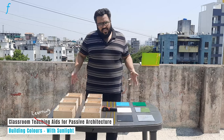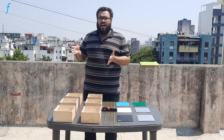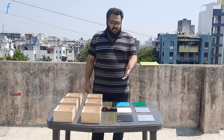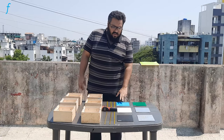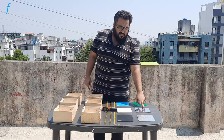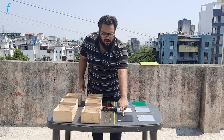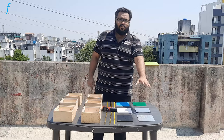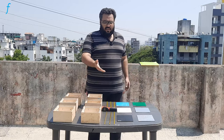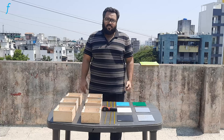Here we have all the equipment required to perform this experiment. We have the six boxes that are part of the kit, and the different building colours — blue, green, white, reflective, black, and a textured colour. Additionally, we will require a set of six lab thermometers and a temperature gun.